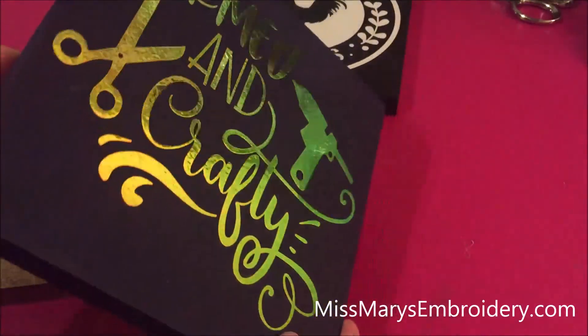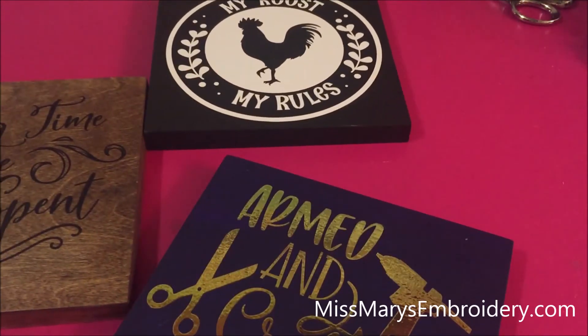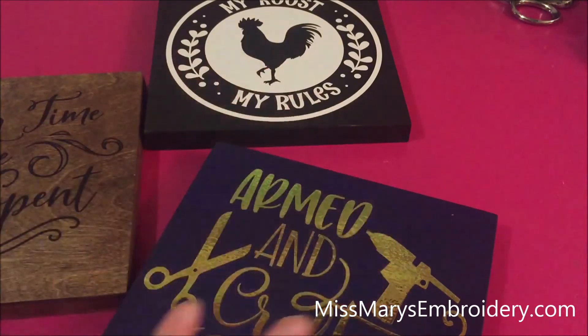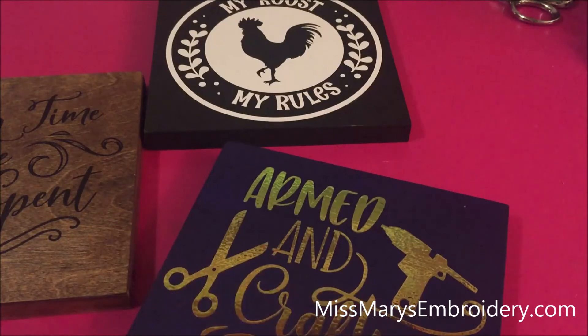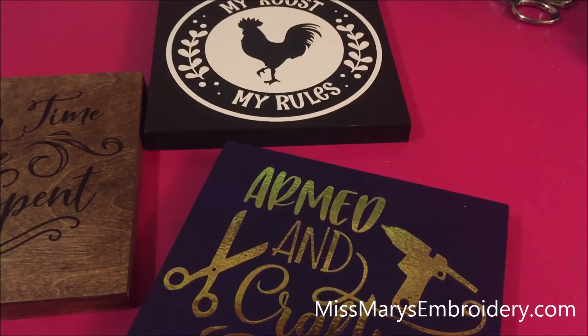I love this with the holographic or opal HTV. You could do this with any kind of HTV — flocked, glitter, whatever you're into. The other thing I like is you get three really different looks. You could do a set of four that would look really cute on the wall, personalized. It's really quick and you get something that genuinely looks like you bought it. If you have any questions, please let me know. There's a link to everything used in the video in the description below. Thank you!